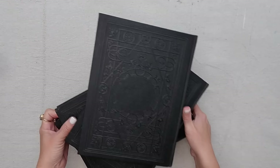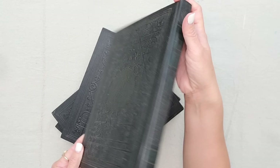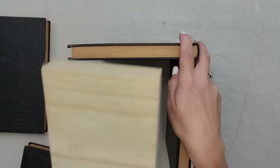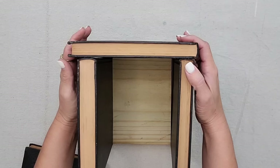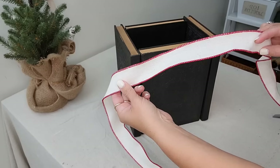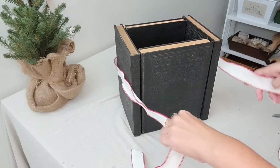I purchased these books from an estate sale. I just loved the black leather with the embossed detail and they even have a little bit of green on the binding, so I thought they would be perfect for Christmas. I'm actually going to make a box out of them. I cut this piece of wood to put at the bottom to keep it together because I don't want to permanently attach these books. I'm going to make a square and then take this Christmas ribbon I had on hand and simply tie it around the center of the books.